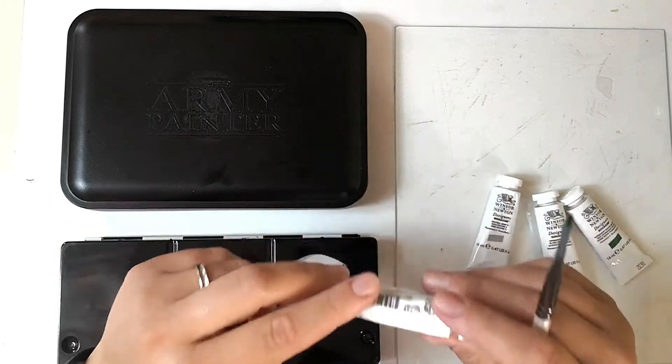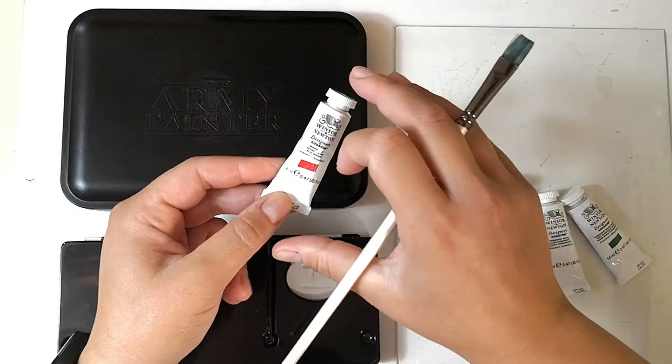When I got my first set of gouache paints, I really had no clue what to do with them. I'm not talking about how to use them, I'm talking about how to start with them.